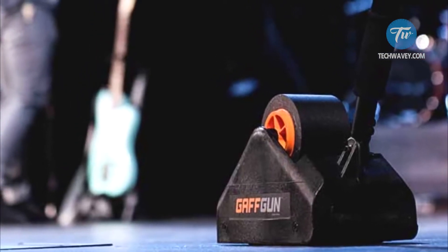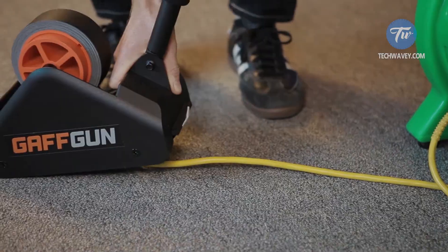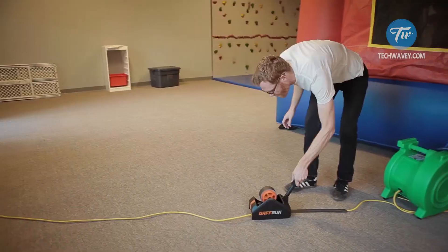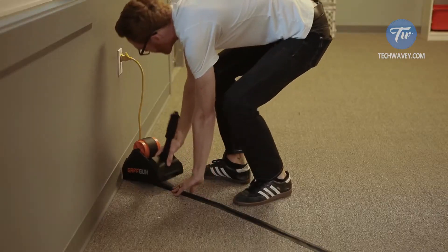Gaff Gun is made of durable aluminum and can accommodate two spare rolls. The device can also be used for gluing joints and stage coverings, applying signal and warning adhesive tapes to surfaces, or gluing cables.